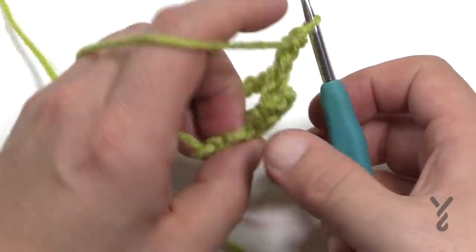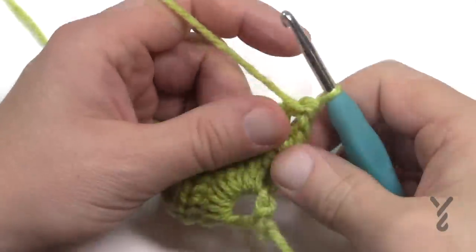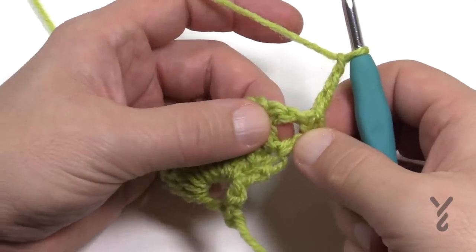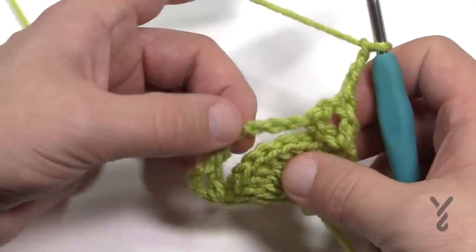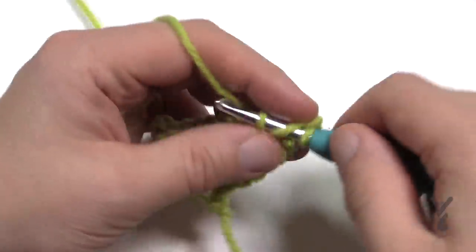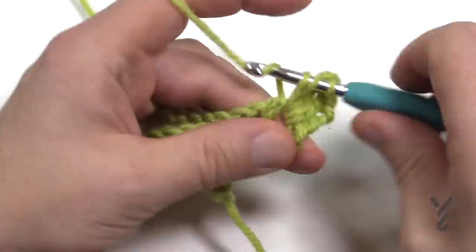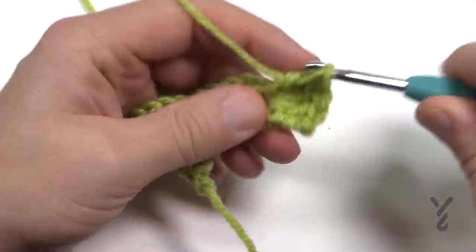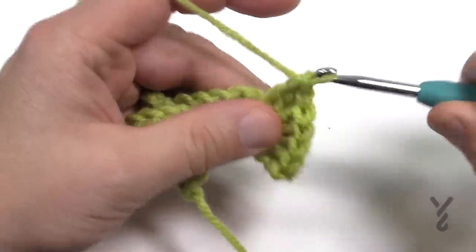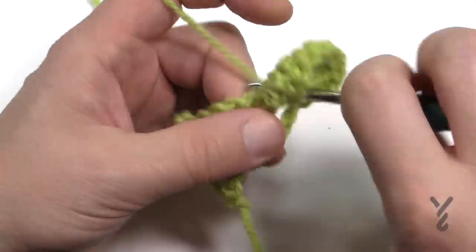Let's turn our work and do row number four. Because this is an even number we're now going to do shell work. As we progress to row number four, we're gonna chain up three which is part of that first one, and then these spaces that you worked here are your next shell. There's never a shell in the long space — it's always in these little ones. So now there's gonna be two shells, with nine double crochets each. Let's count those out: 1, 2, 3, 4, 5, 6, 7, 8, and 9.